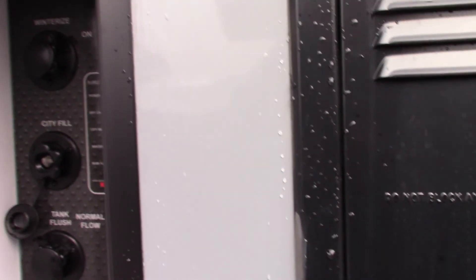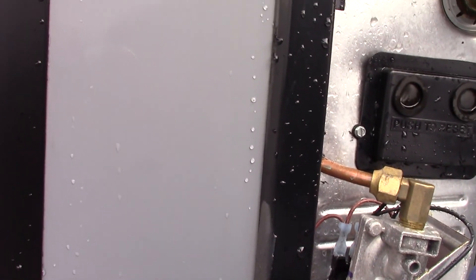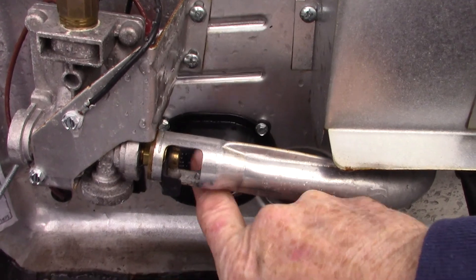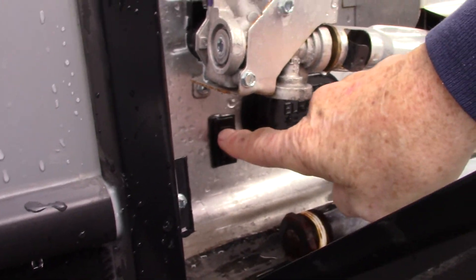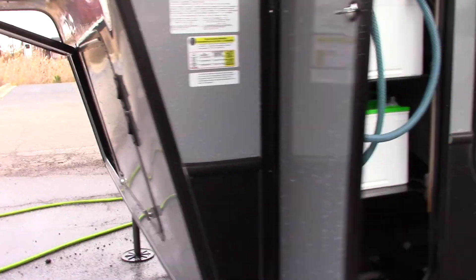All the controls for this are on the inside of the trailer, except for this rocker switch right here — that controls the electric heating element behind this panel. There's also an electric switch inside, but this outside switch is a holdover so you remember it's there. Your generator exhaust is here; it was locked so I couldn't open it, but nine times out of ten you'll use the panel inside to control it.